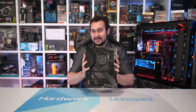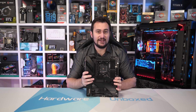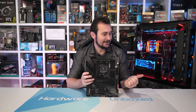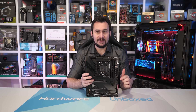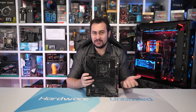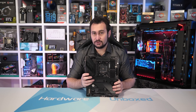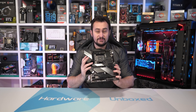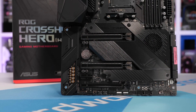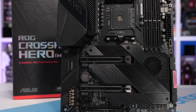Then finally, we have the ASUS ROG Crosshair 8 Hero, and this is surprisingly affordable — it's a $380 motherboard. ASUS does have a stupidly expensive $700 motherboard like MSI and Gigabyte, and they call that the Formula. But like the Taichi and Gaming X, the Formula and Hero have the exact same VRM, though the cooling has been changed — the Formula incorporates liquid cooling. It is a very expensive upgrade to the Formula, so for this roundup we have the Hero. ASUS didn't want to send the Formula along for comparison, and since we didn't want to blow $800 Aussie getting it, we'll just stick to testing the Hero.